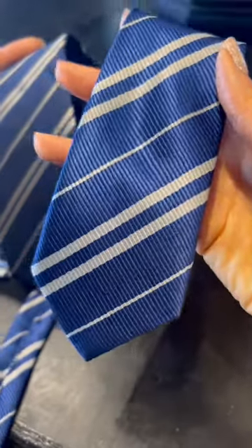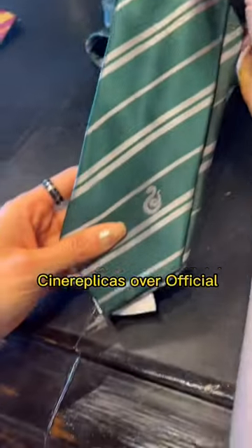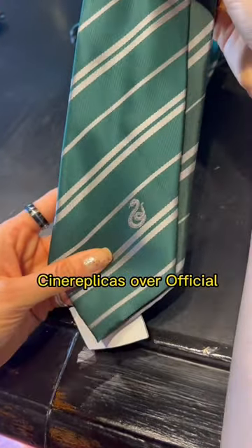The Amazon necktie is the only one with texture, and it is noticeably skinnier than both the official and the Cine Replicas necktie. For those who are curious, the Cine Replicas necktie is slightly skinnier than the official necktie.